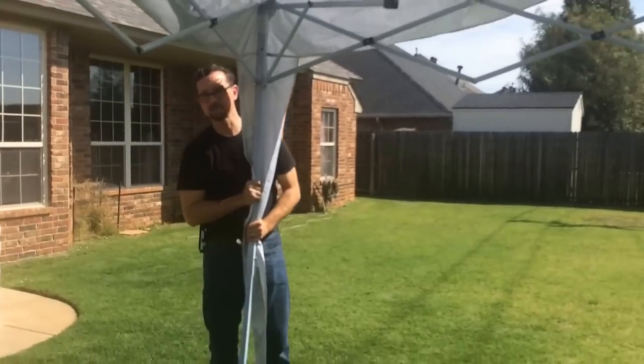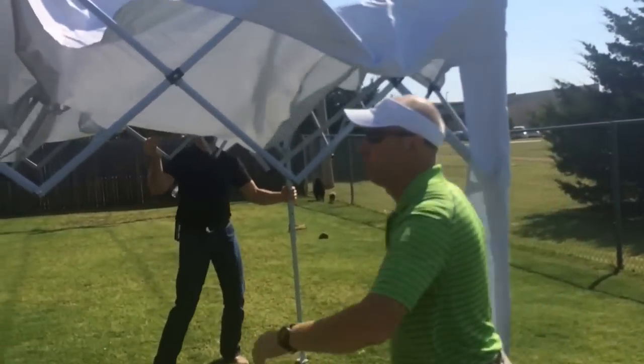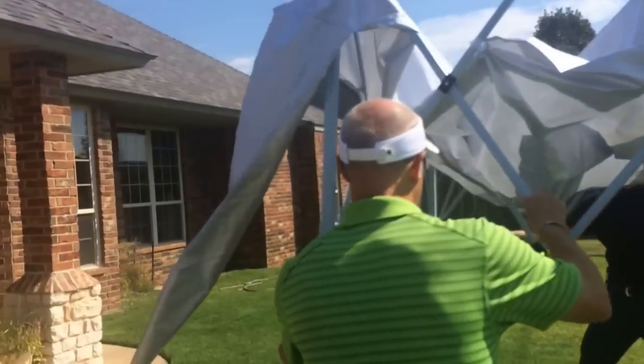Now you just take each corner and start walking it in. If you've got an extra person, it's a lot easier. We're going to help force it and just kind of go over the corner and it just pulls right in. Watch your fingers.